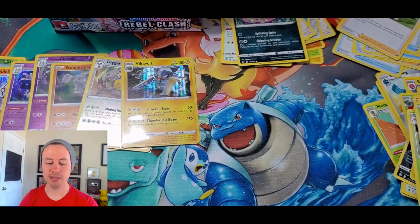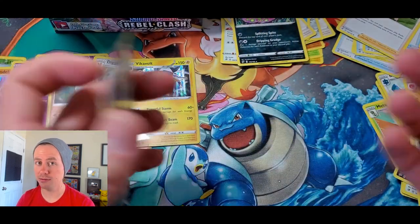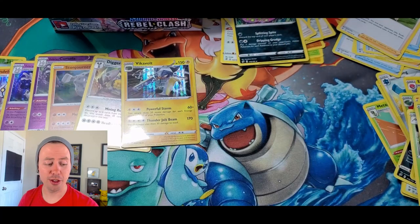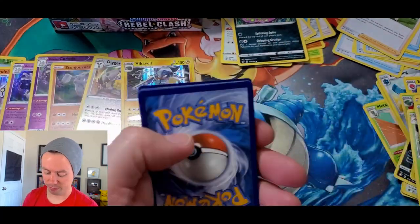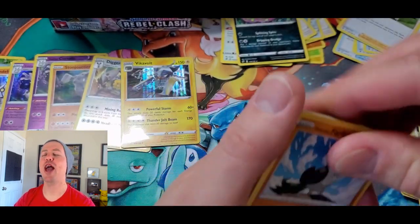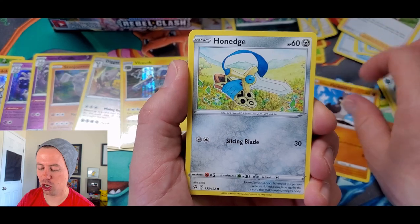I would legit call it Spirit Bomb without knowing it was Spiritomb — I was just misreading it the whole time because I'm like a big Dragon Ball Z fan and the Spirit Bomb is in that show. And for some reason I just called it Spirit Bomb. Yeah, laugh at me all you want, my friends. Laugh it up — I know it's pretty silly.